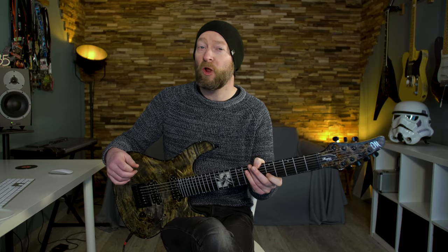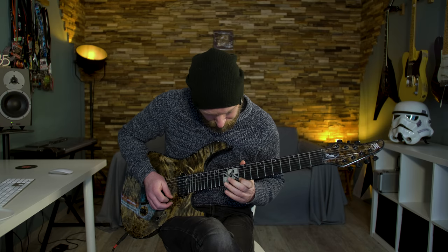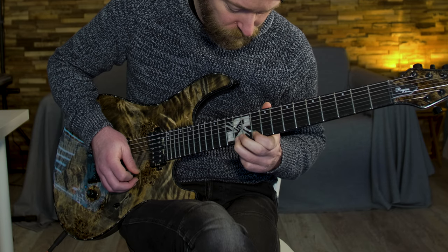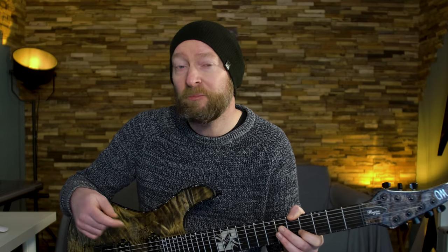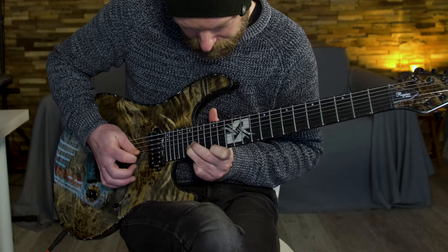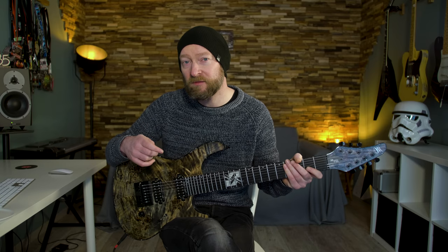The next lick contains a lot of pull-offs. Then I play around with a little idea on the B and the E string. As you could hear, I play the first three groups of notes pretty cleanly — in the sense that only one note at a time is sounding — and that means I have to lift some fingers here and there.